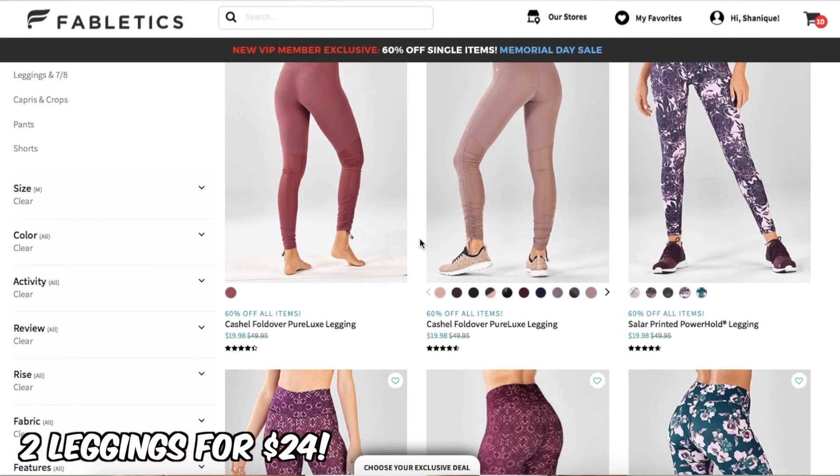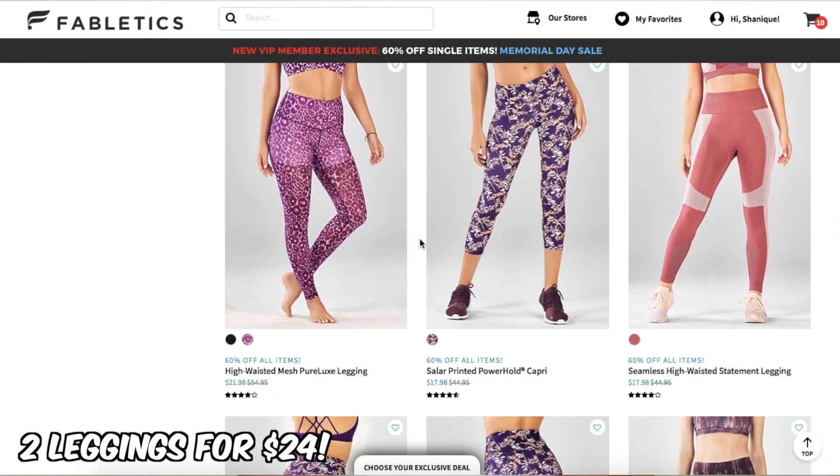That is the end of my video — hopefully you guys enjoyed it! Don't forget to check out the link in the description box. Fabletics has a deal going on where you can get two leggings for $24. If you guys have any questions, definitely leave them down below and I will see you guys in the next one.